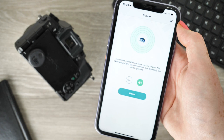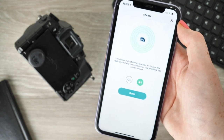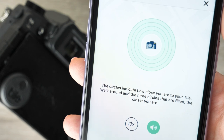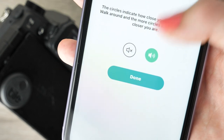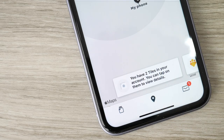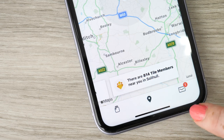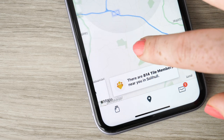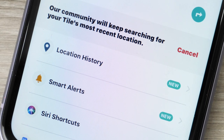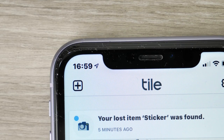An audible jingle will play from the tile, allowing you to locate its whereabouts. Green rings around the item's icon indicate the distance between you and your possession — the further away you are, the fewer rings will appear. Within the app you'll also be able to visibly see where the tile is using the map feature. The tile can be located within a 150-foot radius. If your item exceeds this area, you are able to share a link with others within the Tile community around you in order to help you find your valuable.